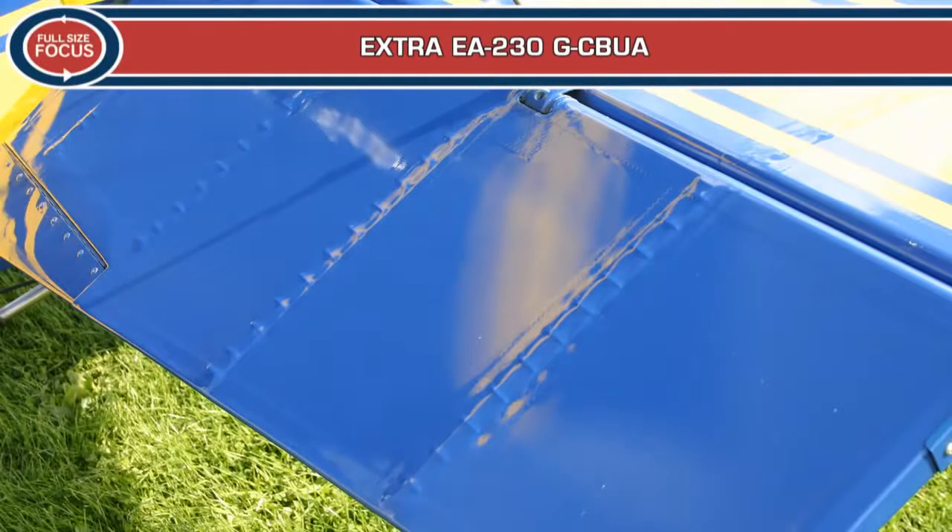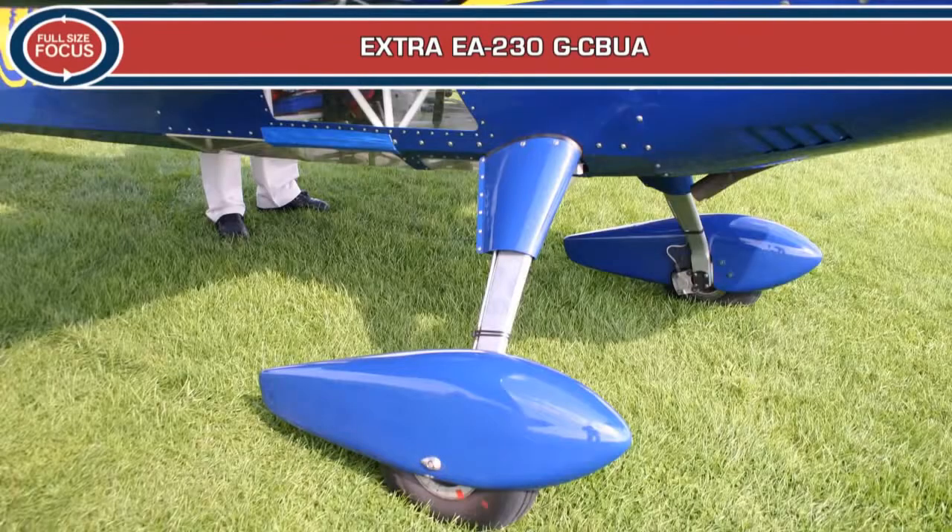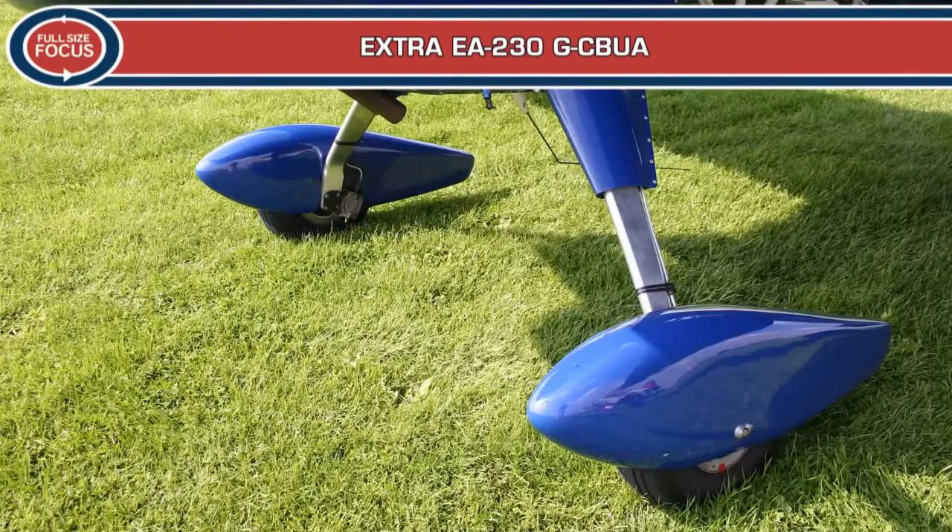Today, the Extra aircraft line-up includes the EA-300L, EA-400 and EA-500. GCB-UA is an Extra EA-230 built in Dinsleichen, Germany in 1986.